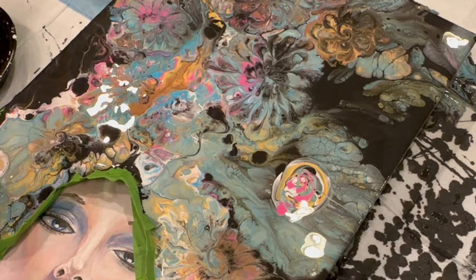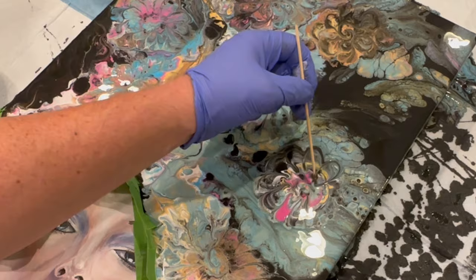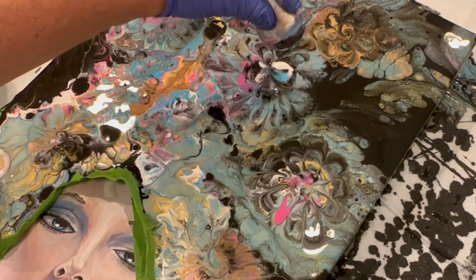This is a fun technique to try with AstroGlide. AstroGlide and WD-40 don't seem to leave much silicone residue, so I kind of like using these. I like the interesting cells and shapes that can be created with AstroGlide, and I can't wait to see what the other people in the collaboration have come up with.